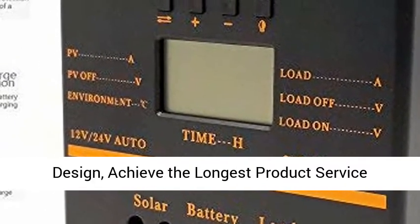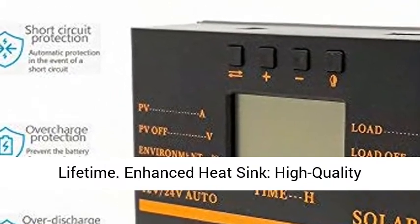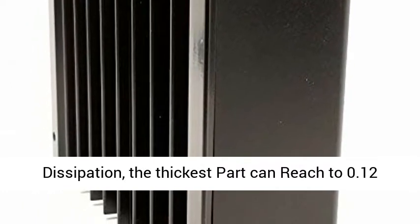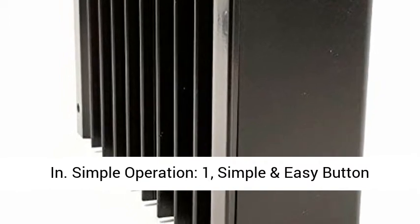ABS Material Shell Design with Anti-Fall and Durable Overall Design to achieve the longest product service lifetime. Enhanced Heat Sink with High Quality Aluminum Alloy for Super Efficient Heat Dissipation — the thickest part can reach 0.12 inches.